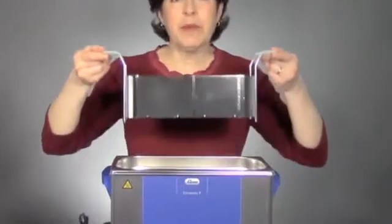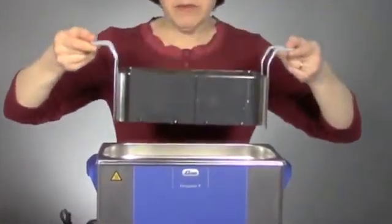So it's important to keep the parts off of the bottom of the tank. Most baskets are like this one, where they hang off the rim of the tank with their handles. Some baskets actually do sit on the bottom, but they have rubberized feet in the corners of the tank where there's minimal vibration.